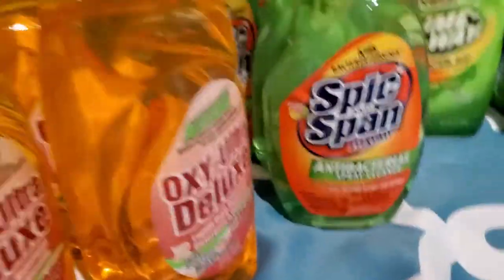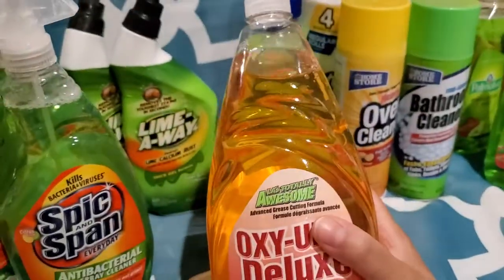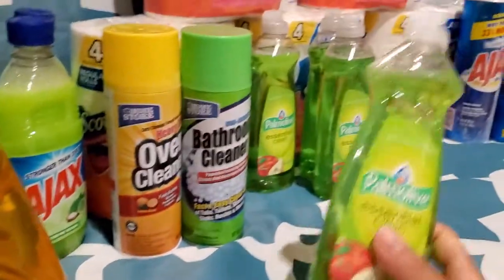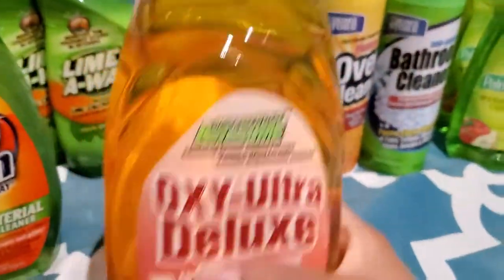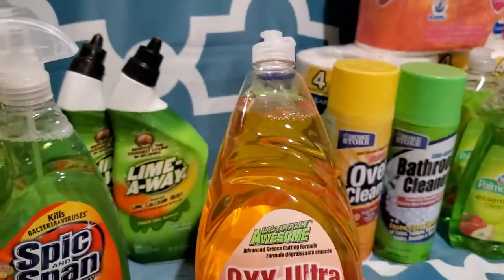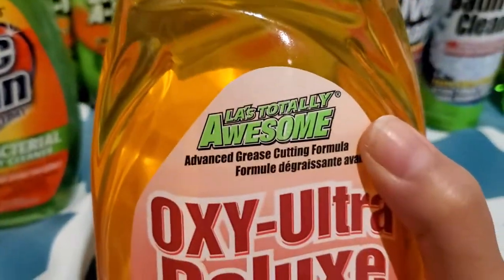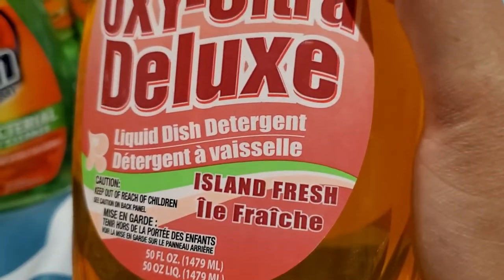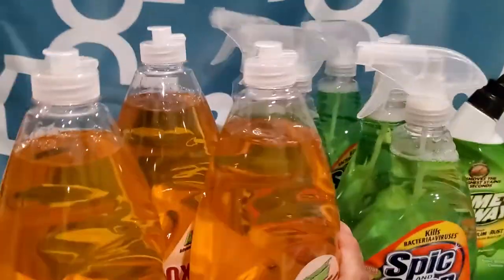And then I got these as another dish soap slash hand soap. I'm going to use this as either or — if I ever run out of the dish soap, I'll use these. But until then, I'll use these as a hand soap in the bathroom. The scent is island fresh. And we have three of those.